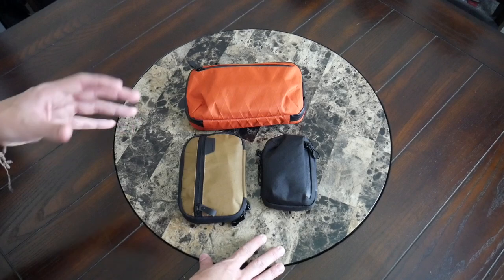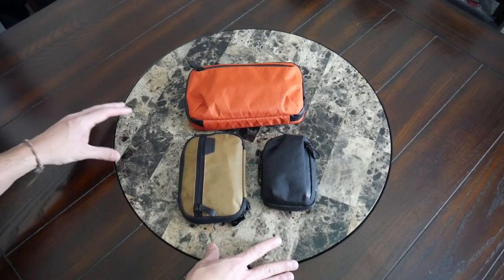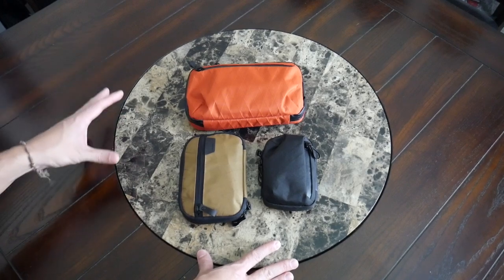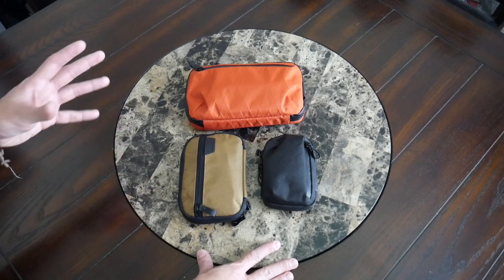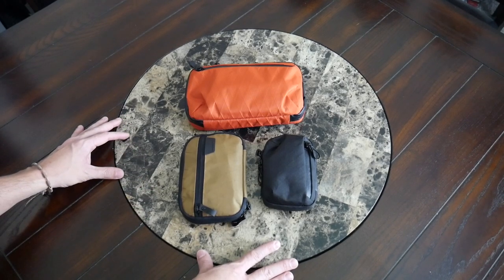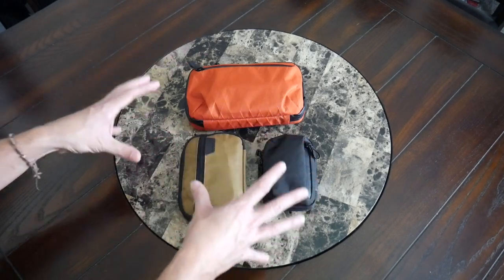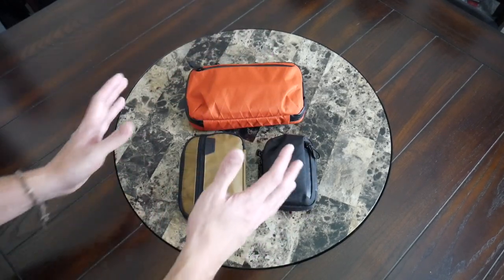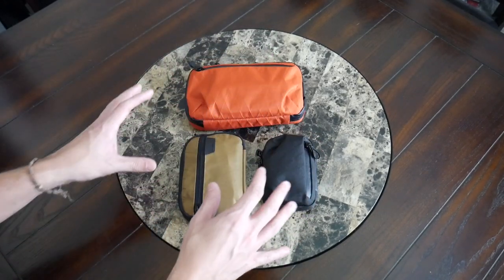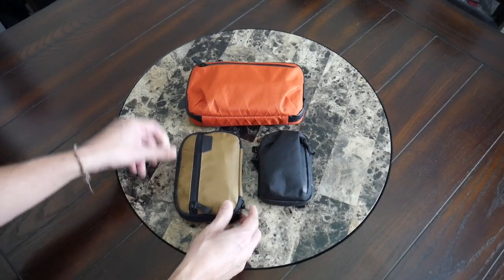Before jumping in, I'll mention that this is just a small selection of Alpaca's vast ecosystem of accessories — they have a ton of different pouches beyond what I'm covering in this video, so make sure to check their site out. I'll start by walking through some of the similarities between the three pouches and showing off the different sizes side by side: the Metro Pouch, the Admin Pouch, and the Elements Tech Case Mini.